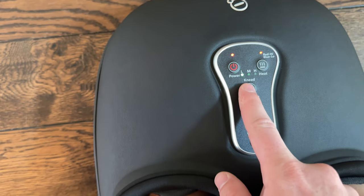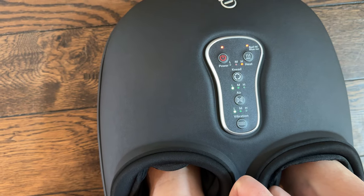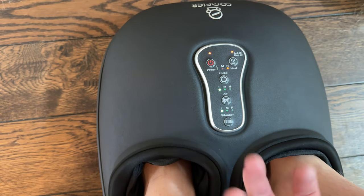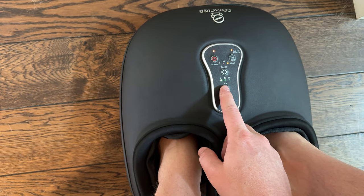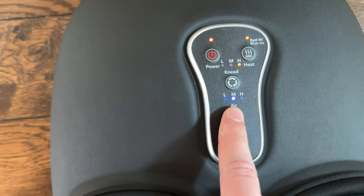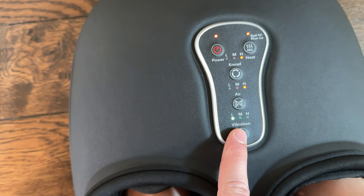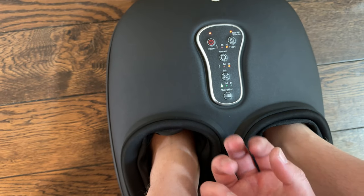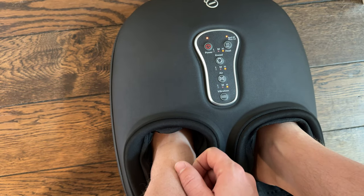Get your feet all the way in there. You can adjust the knead level — want it on high. It feels really good, kind of like kneading at your feet on the bottom. Then you can also adjust the air, which kind of just compresses your feet.